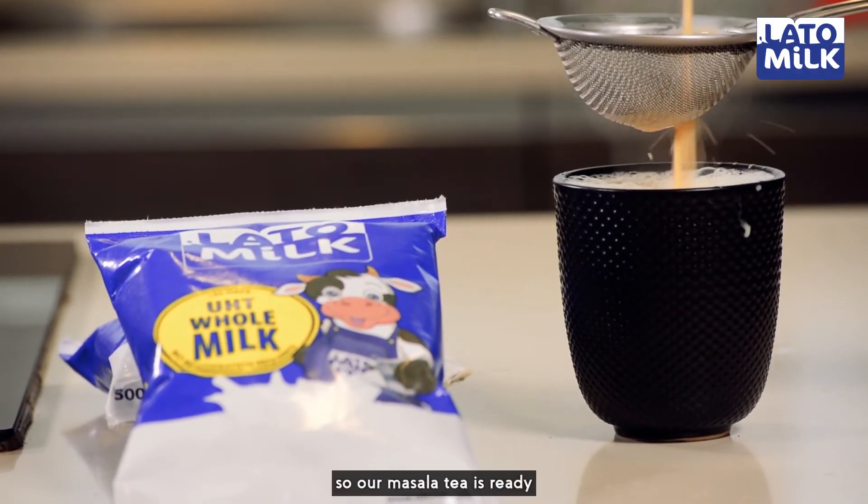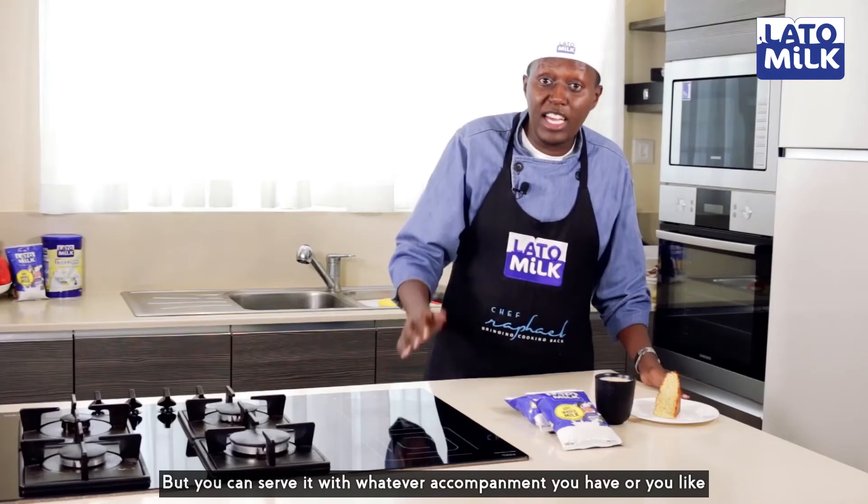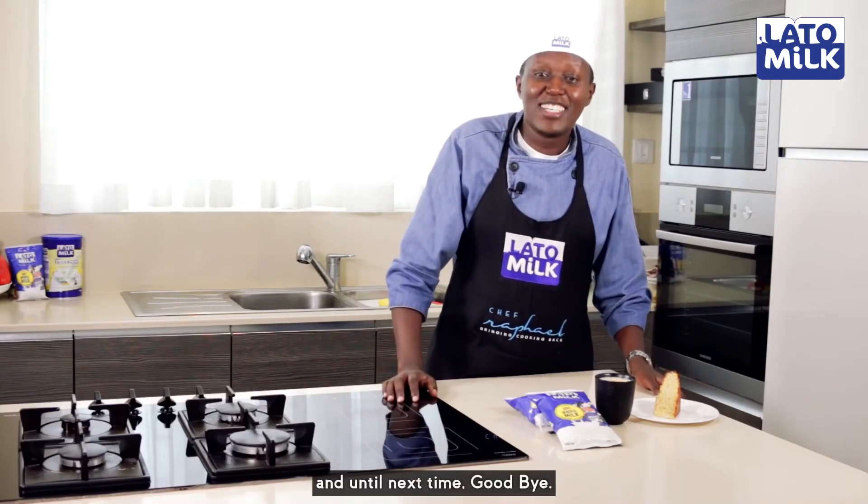So our masala tea is ready. Today I'm serving it with cake, but you can serve it with whatever accompaniment that you have or you like. And until next time, goodbye.